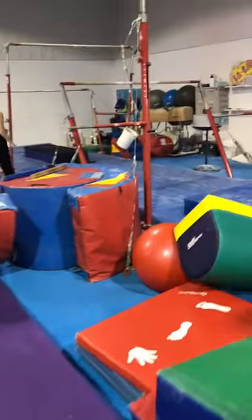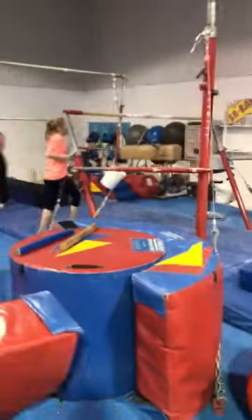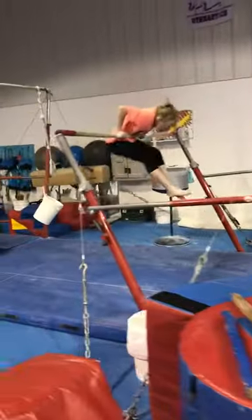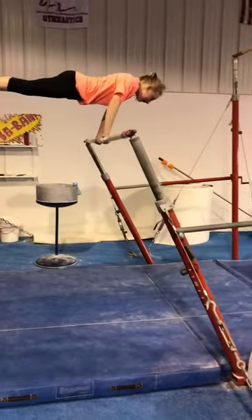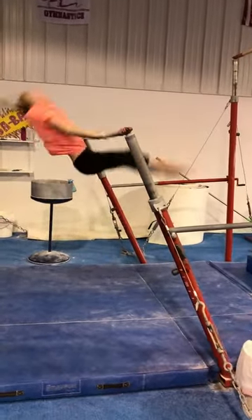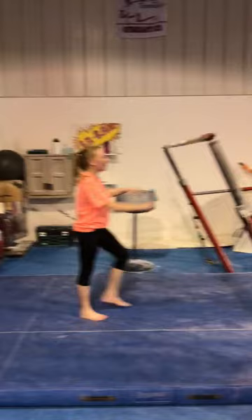Then we're going to go over to the bar — Maddie's going to have to run. And we're going to do drop kips. These will most likely have to be spotted. So we're going to drop and up. Of course that one you don't make — that's okay.